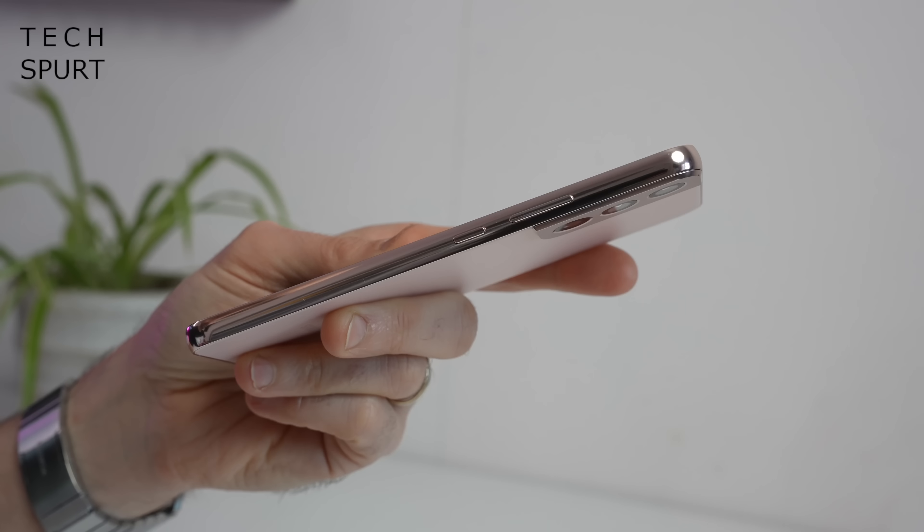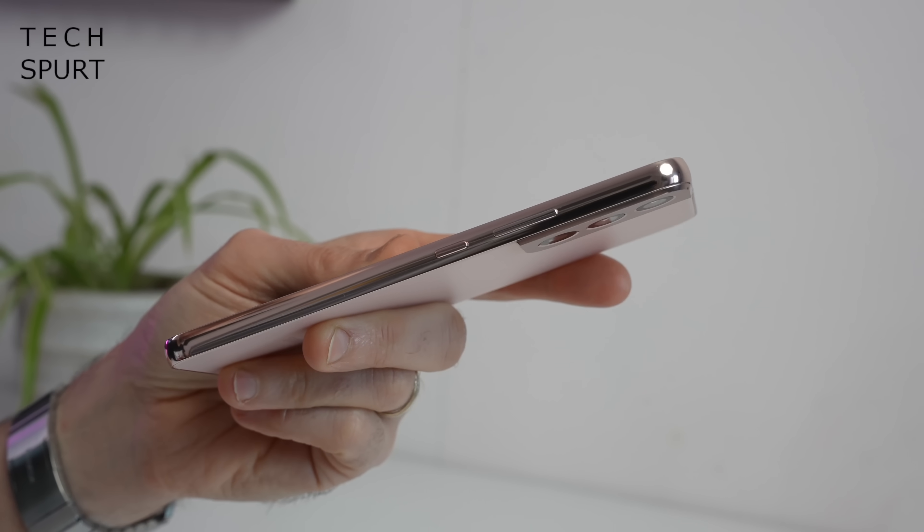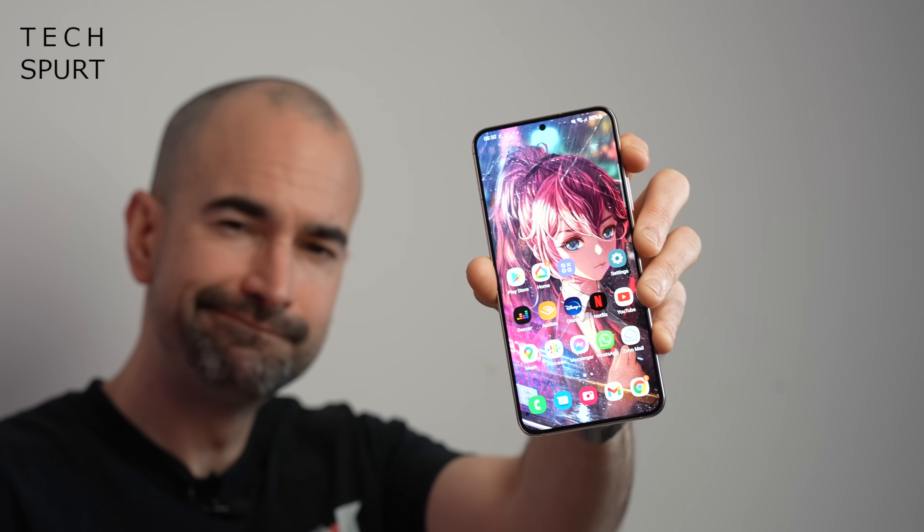On the plus side, the Gorilla Glass Victus finish does mean that the S22 Plus should be shatterproof if you drop it onto hard flooring. I actually dropped the standard S22 onto hard flooring from about head height during my hands-on session and it was absolutely fine. Samsung has also added a tougher Armour aluminium frame to the S22 range, and the S22 Plus is fully IP68 water and dust resistant as usual.